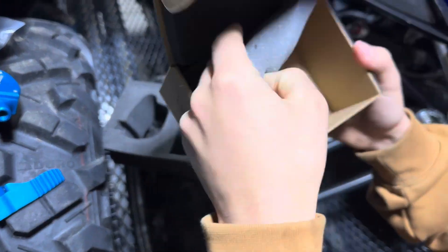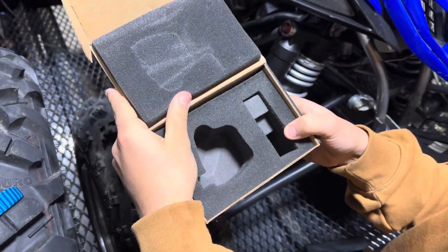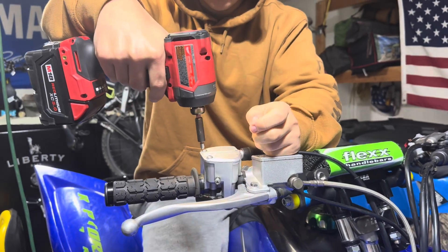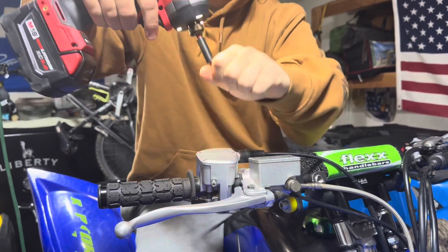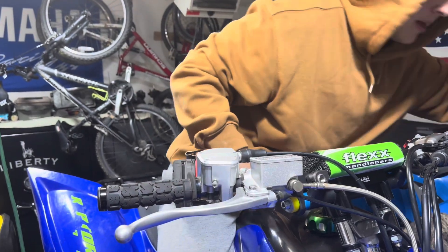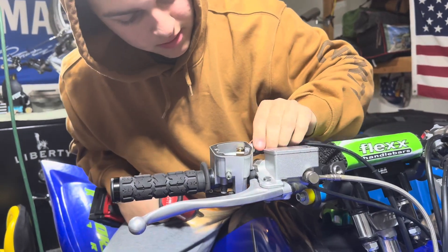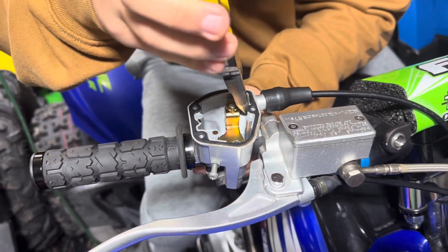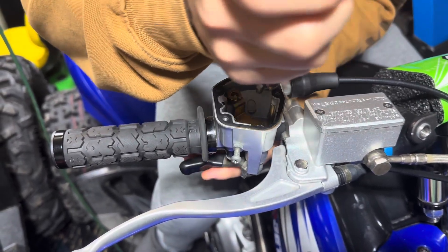We're on a time limit so we're gonna install this real quick and see what she looks like on the bike. First we're gonna take the top cover off. Take the throttle — you have to disconnect the throttle. We'll do that here in one sec, so first you gotta disconnect this line.